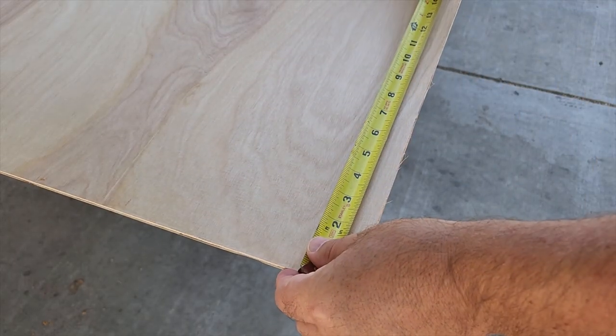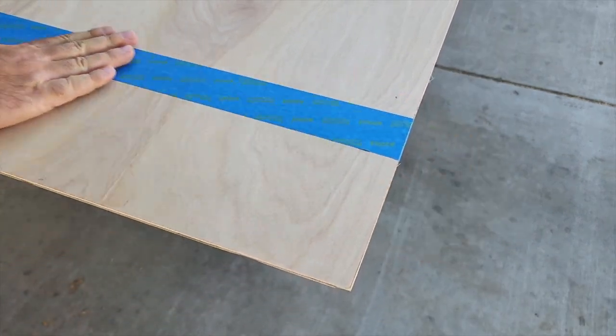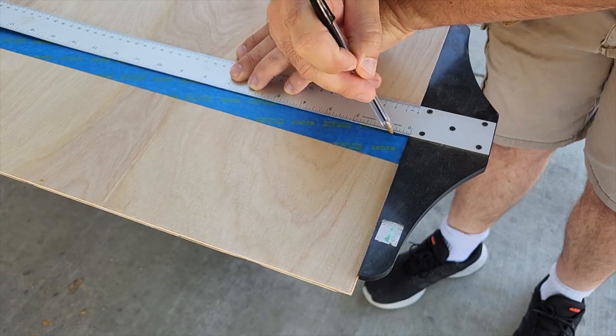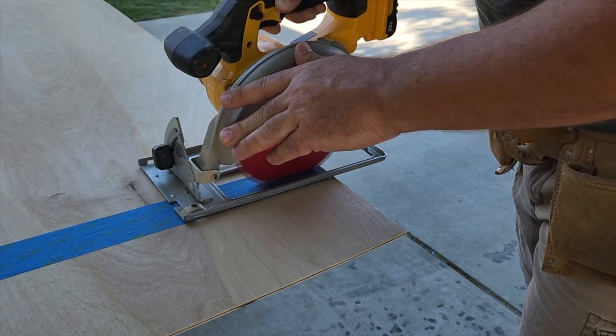The first step is to go ahead and mark what we're going to do on the top and bottom of the door. I'm going to go with 6 inches on it, but we need to make sure we put some tape down because this type of plywood will splinter.